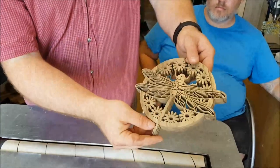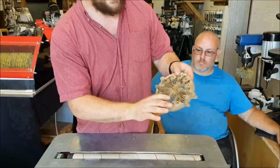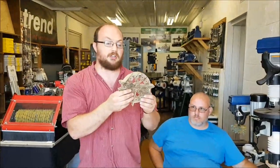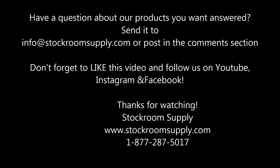Even that little leg that's very, very fragile — we haven't damaged it, which is nice being able to sand that even after you scroll saw cut it. Thank you guys for watching. Thank you, Eric, for bringing this in.